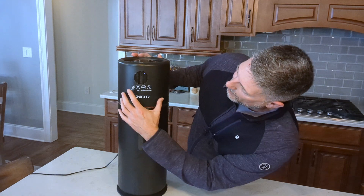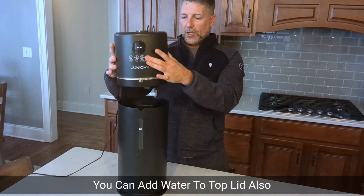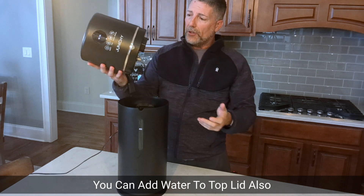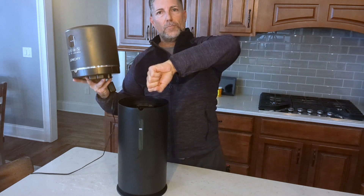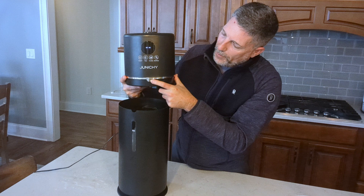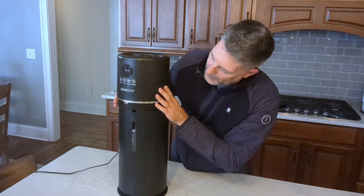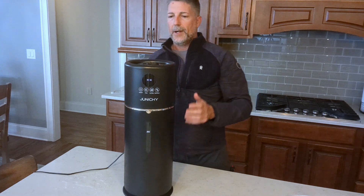Adding water is really simple. Just turn the unit off — the top section comes right off. It does have water in the top so be careful with that. Then you can just pour water directly in. You'll see the little bump and the little notch, so just line that up and the unit drops right back in.